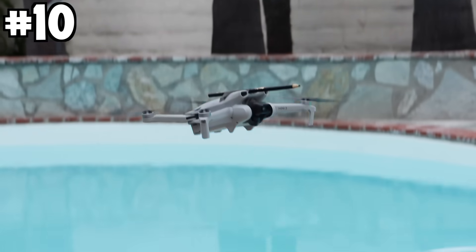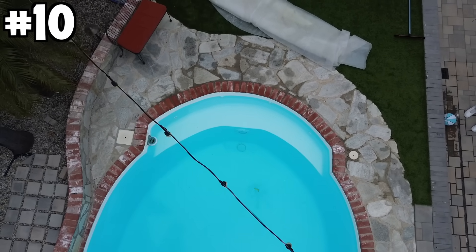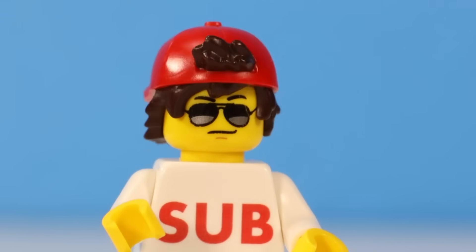For this next one, I attached the boat to a drone, took it very high, and dropped it into my pool. I also have 10 popular YouTubers throughout this video giving me ideas on ways to sink a LEGO boat, and some of their ideas are kind of insane.